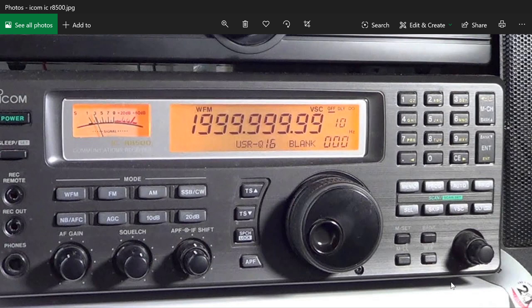These radios will fetch quite a price. This is my ICOM ICR-8500 — this is a two-thousand-dollar receiver. It's been replaced by a wideband receiver called the ICOM ICR-8600, and this one is even more expensive. So they are expensive.